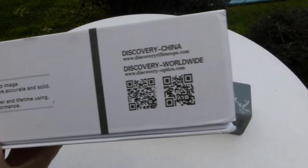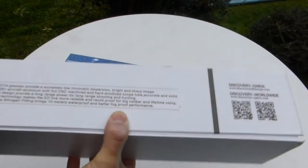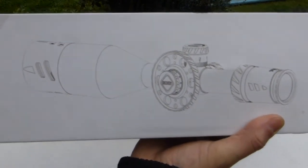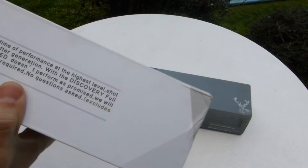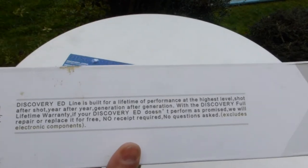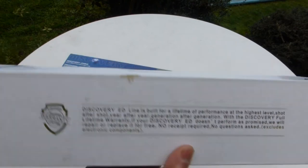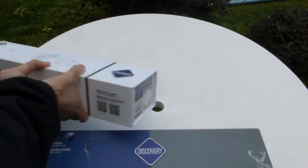There are some QR codes and an image of the scope on the box. On the side is the warranty information.